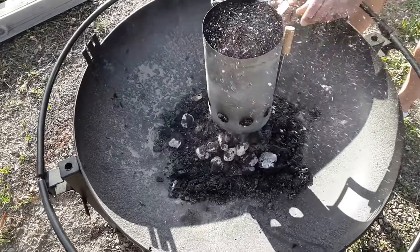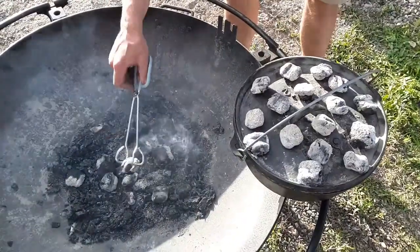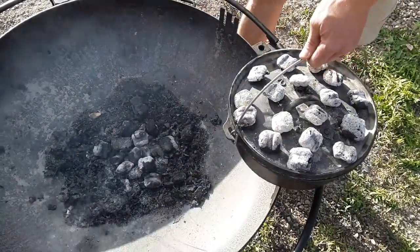When your charcoal is ready, you will want to transfer it to your Dutch oven. For baking, place approximately two-thirds of the charcoal on the top of the lid and one-third underneath the pot to evenly distribute the heat.